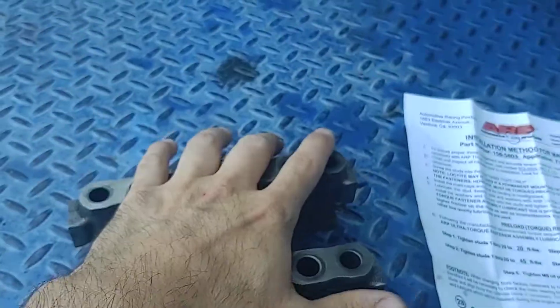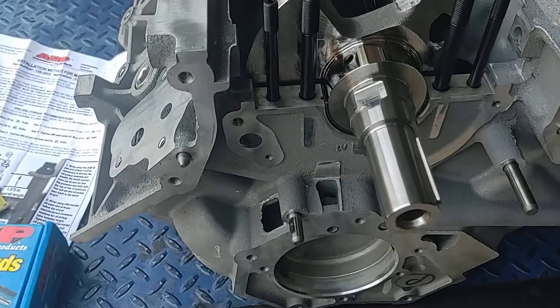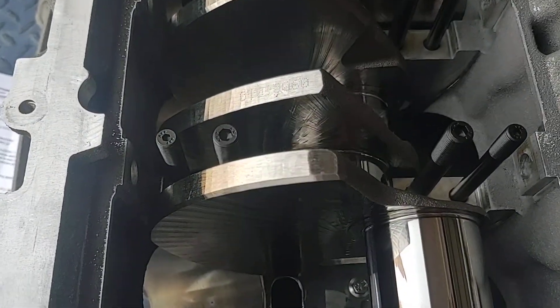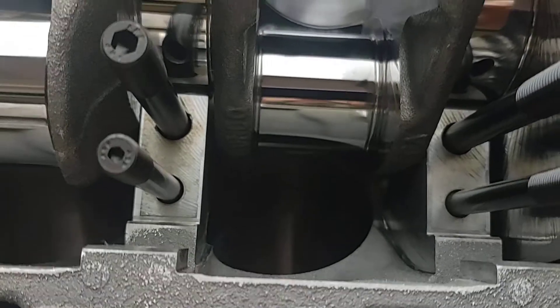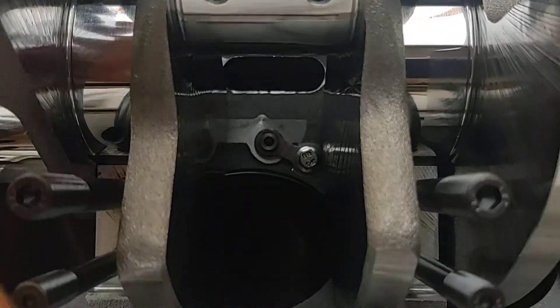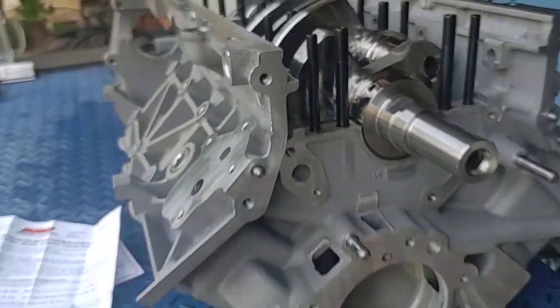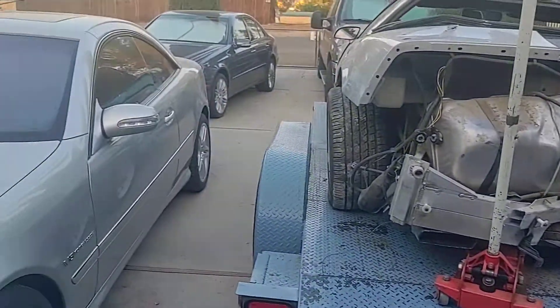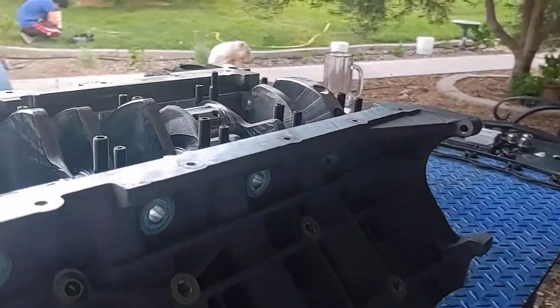We're going to put the caps on today, then wait for the Manley rods to come in and deal with the balancing procedure when the time comes. One more thing on these Boss 302s — the oil squirters down there: they had block-off plates. MMR actually sells a nice set of block-off plates, but since this block already had the factory original block-off plates for the oil passages — those are the piston oil cooling jets — we opted to leave those in place. Anyway guys, that's what I'm working on today. We'll check in on the next one — be cool, be safe!